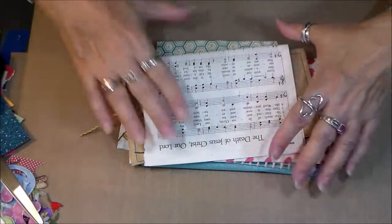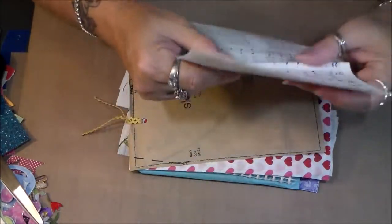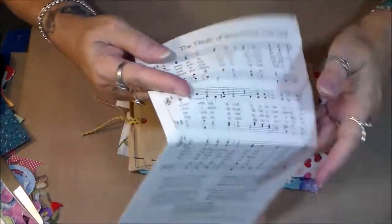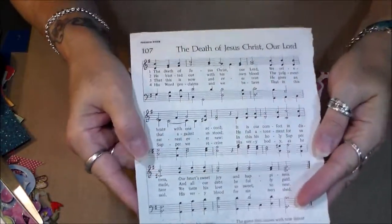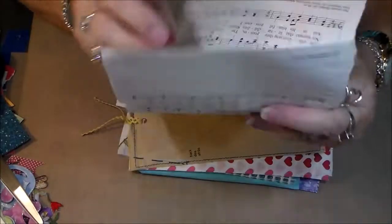She sent me some music paper — love it! I especially love the old hymns, so that's what this is. Thank you so much Tonya, I love this music paper.